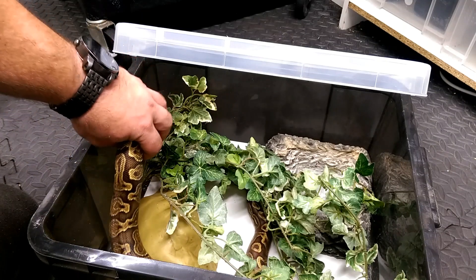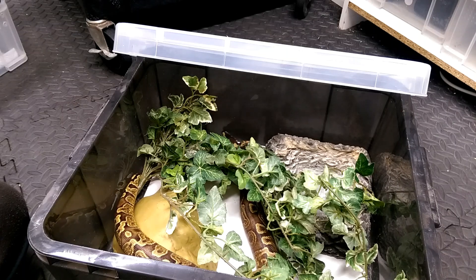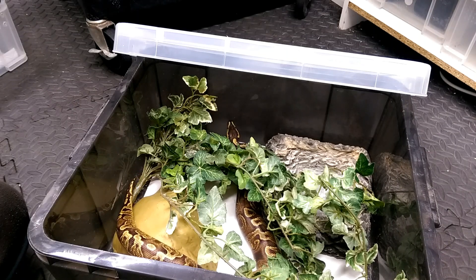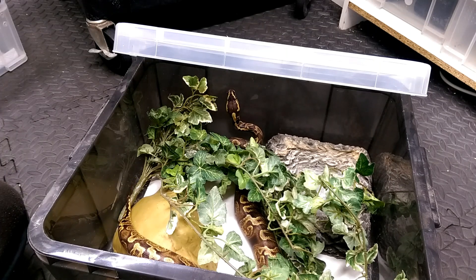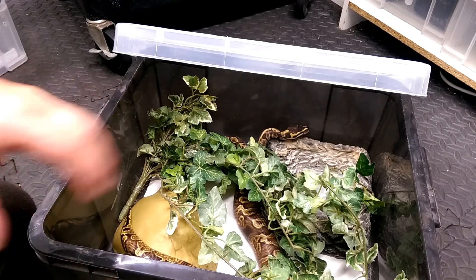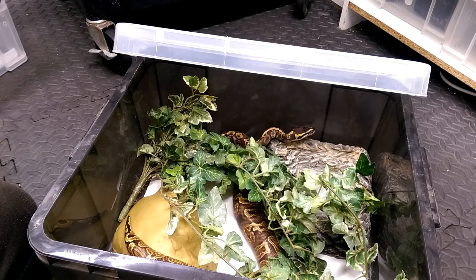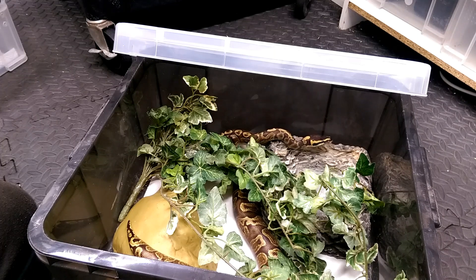Males stay smaller than females, so an 18-liter up to a 33-liter is perfect for males. Some females will need a 33-liter or larger. Make the snake feel happy and secure — if it stops feeding when you put it in a bigger enclosure, swap it back to the smaller one.